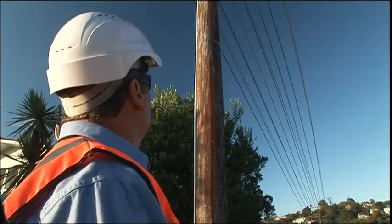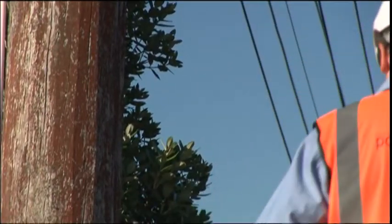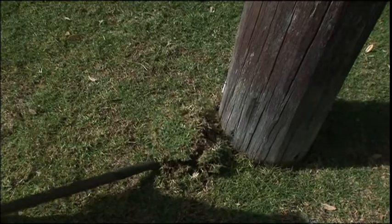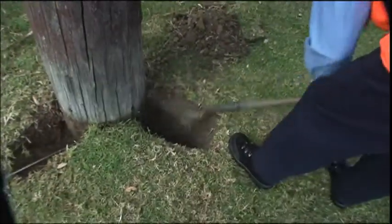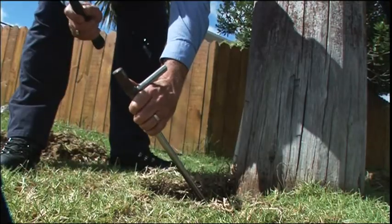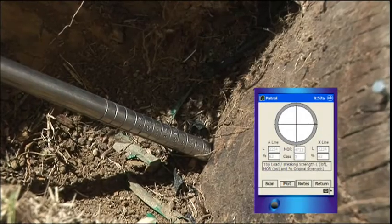The PollScan probe tool is used to determine the extent of any external decay or soft rot one and a half to two feet below the ground level. Partial excavation at three to four points around the base of the pole is carried out and a probe is hammered into the timber at 45 degree angles, where depth readings from the scale are taken and the average entered into the PDA.